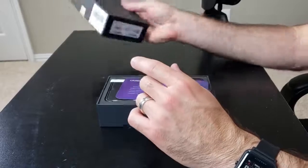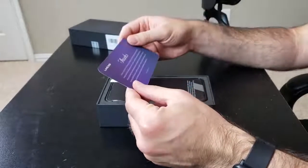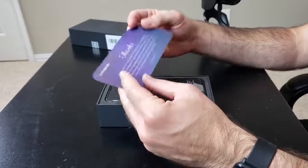Box is off. There's a nice little note here that says thanks. It's nice of them. Thanks, Umidigi, for telling me thank you.